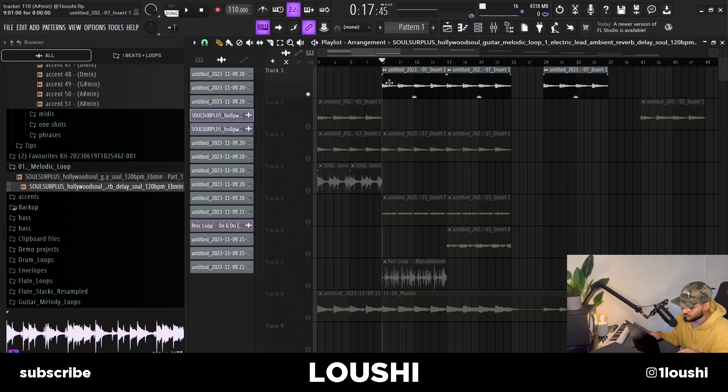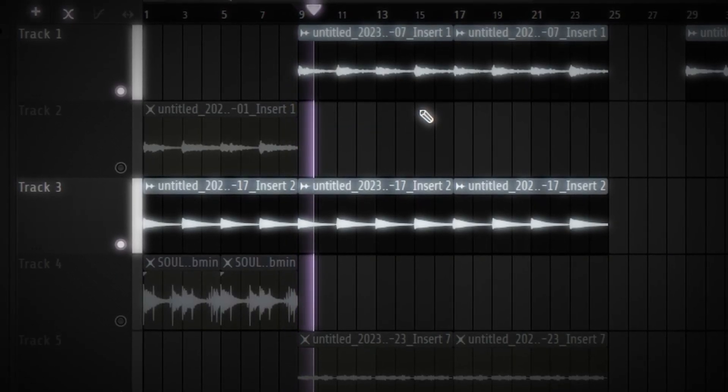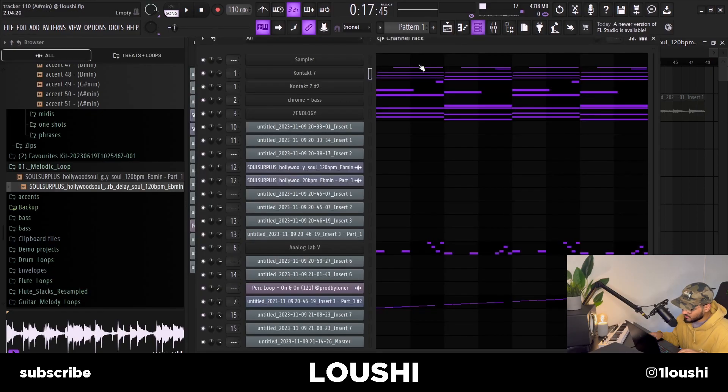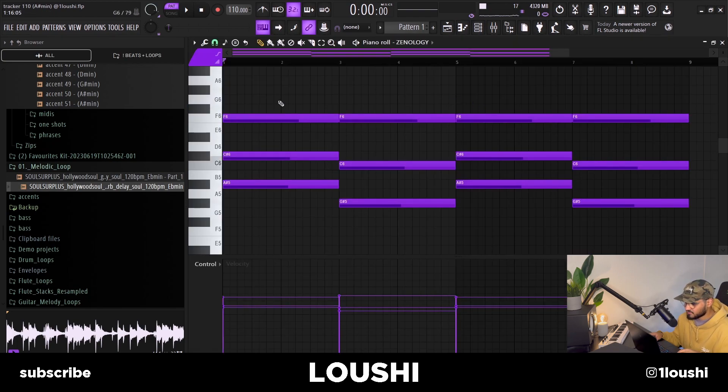For the B part, I used the same guitar with the same pattern but got rid of the top notes, together with the bass. After that I went into Xynology — the Tremolo Soft Pad preset — and layered the guitar chords with it.